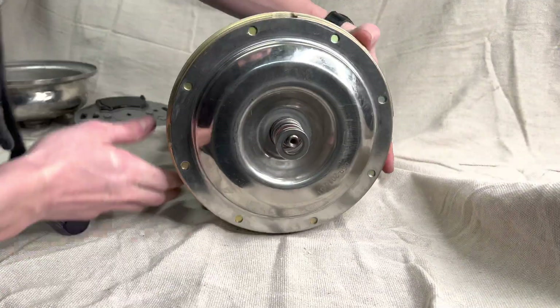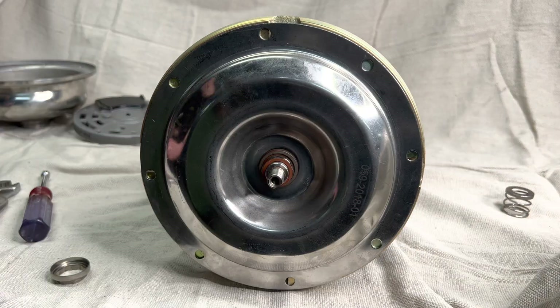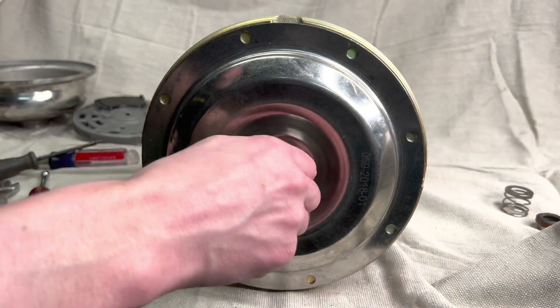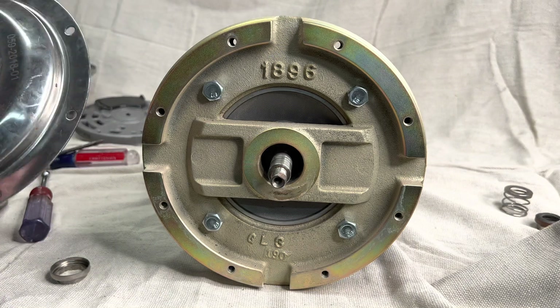Now we're gonna remove the old mechanical seal. We're gonna use a wrench to loosen it up a little bit, and then follow it up with two flathead screwdrivers to force it off — it can be kind of tricky. Then you can slide the face off. There's a little ceramic piece and the seal on the back side that you want to remove as well.